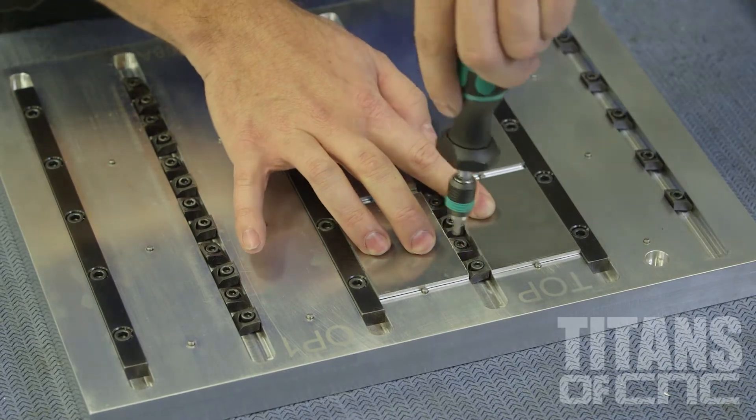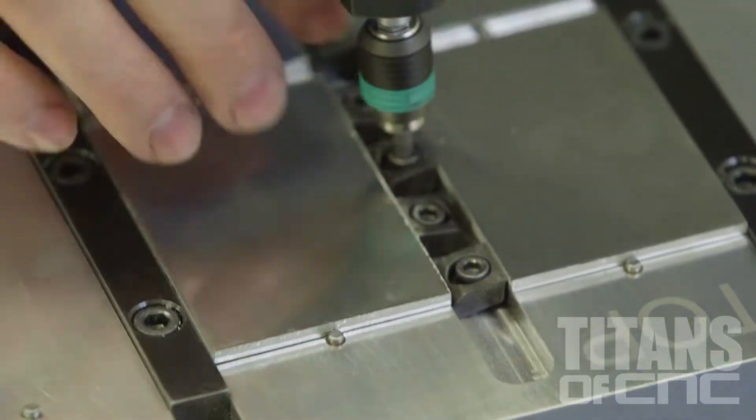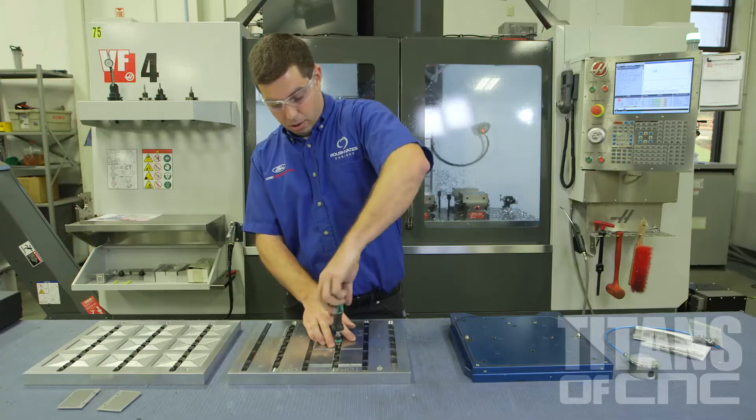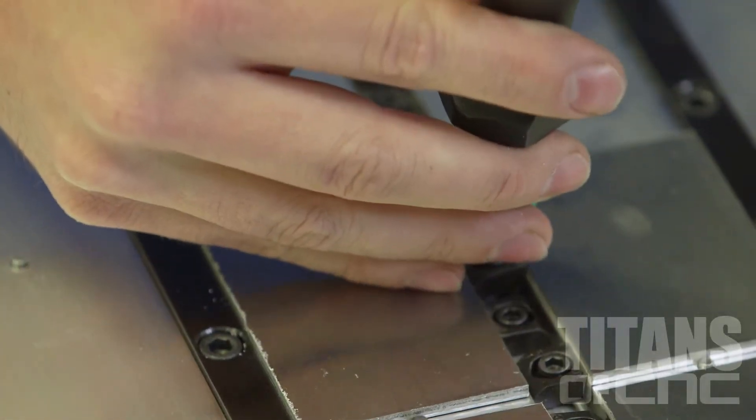And we lock them in with the pit bull clamps. We cut a little pocket in here to get the height just right so we have enough room for our cutter to get over top of it. We torque everything very precisely so our parts don't move around and they stay perfectly flat.